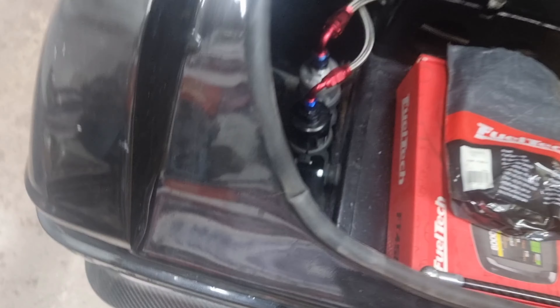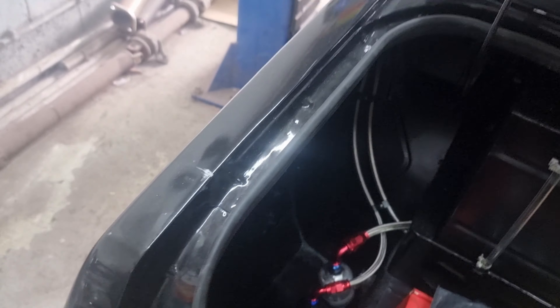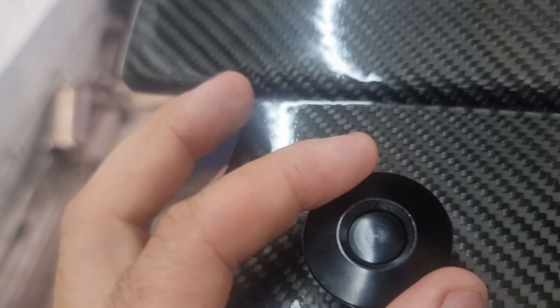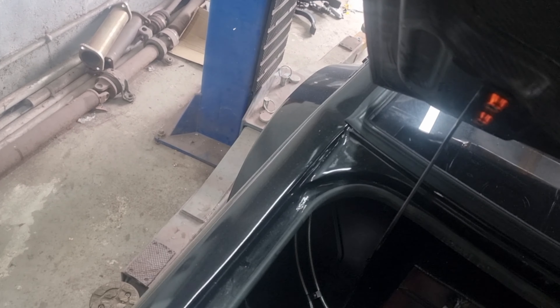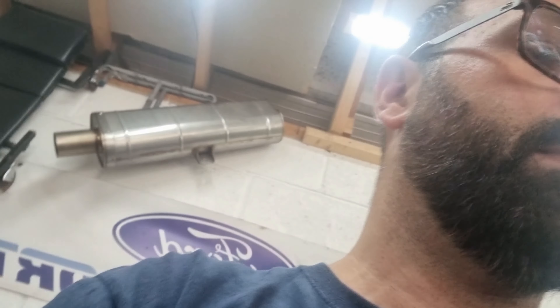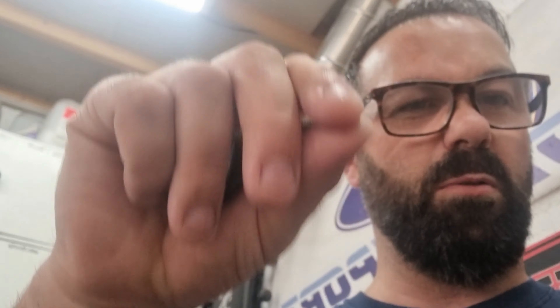I'm thinking of drilling through the edges and fitting these. They're nice little neat, look a bit modern. I'm going to fit these as opposed to having the spring setup. The conventional rally ones with the little pull springs — not knocking them, but there are a good few modern touches on this that I just think those springs aren't going to cut it.